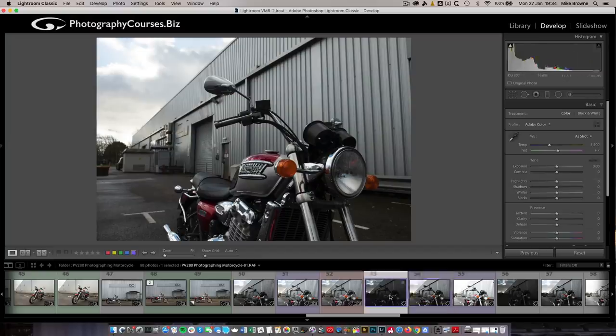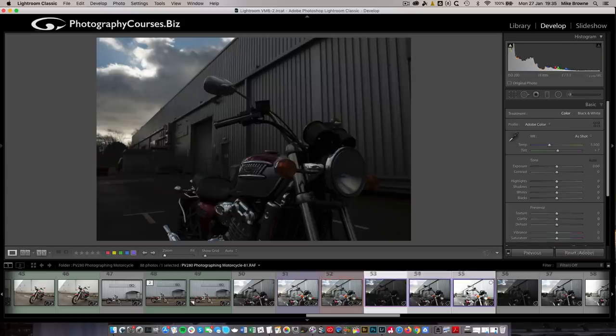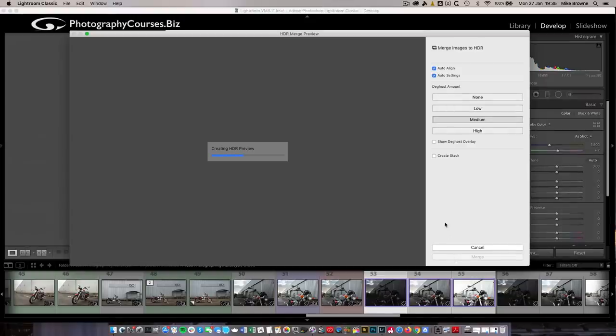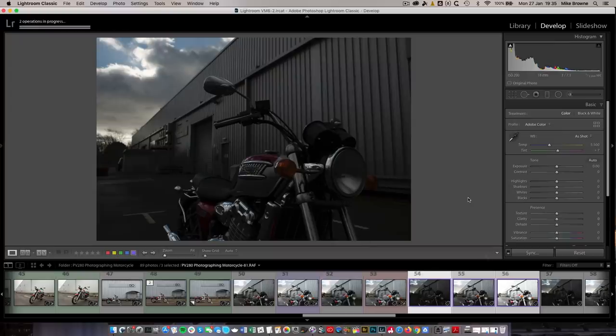I will then take one shot which is two stops below - as you can see, we've got no burnout in the highlights; all the bright area in the sky, it's all there. Then I go the other way and do one two stops above, and now the shadows are opened up. This one is for the shadows. We then blend them together in Lightroom and end up with that. Select the three you want, do control or command click, then go to Photo Merge HDR. Lightroom has a good squeeze around, finds all the highlights and shadows. I tell it to do auto settings - that means it does its best guess automatically. It's a starting point.